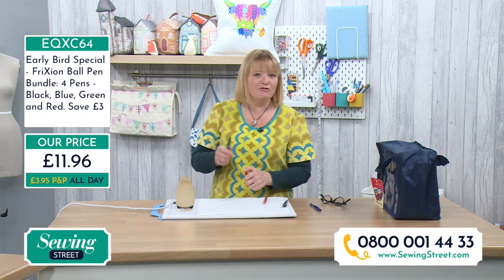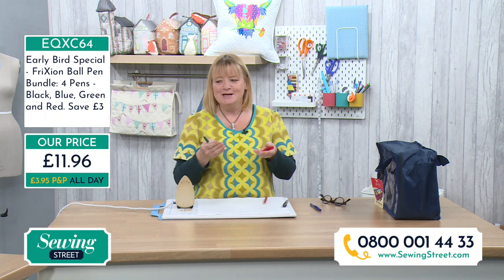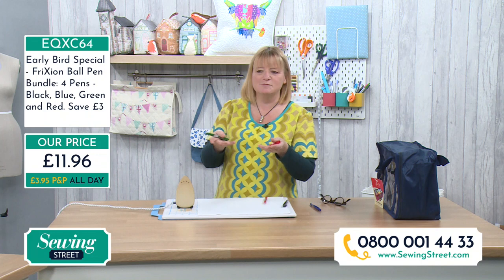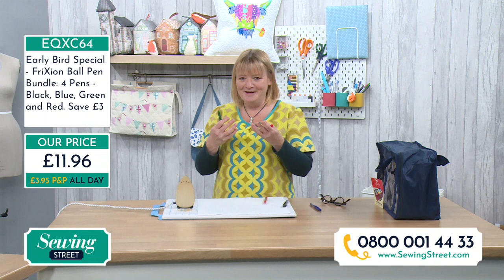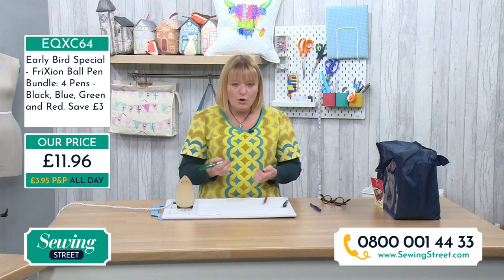If you're using a fabric that's slightly delicate and you don't want to press it — maybe you've done some embroidery — you can just run over it with a hairdryer; any heat and it'll go. What's also interesting is that once they get down to minus 12 degrees, the colour will come back again. I've heard about people on a plane with their sewing work — because it's so cold in the hold, all the ink comes back. Luckily it doesn't often go down to minus 12, but if you want the colour to come back, just pop them in the freezer.